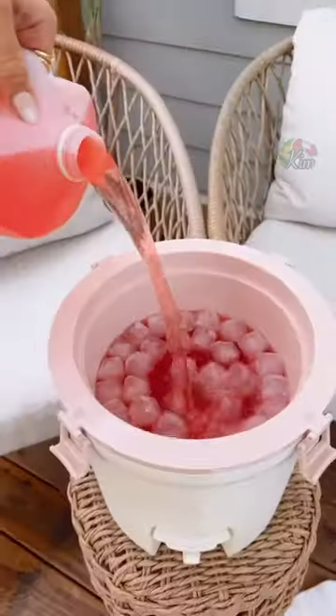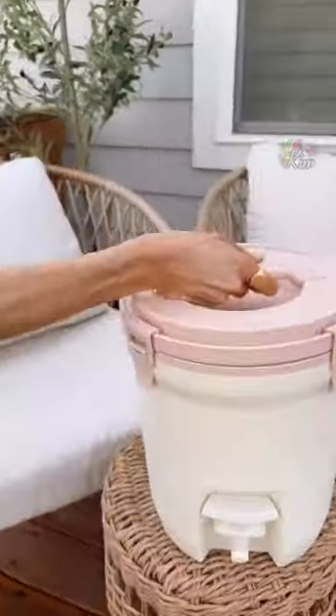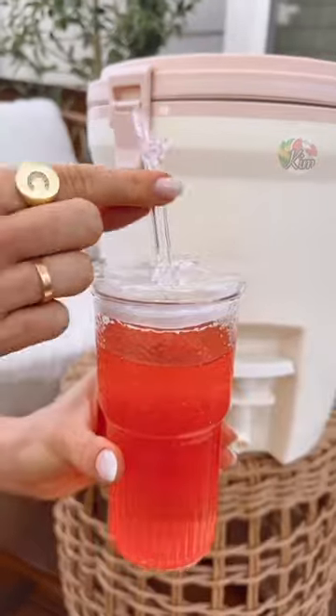Random Amazon Summer Finds. This two-gallon jug is double insulated, keeping your drinks iced for two days, and it's completely leak-proof. These reusable ice cubes are perfect for preventing your drink from getting diluted, and I love that you can use them over and over again.